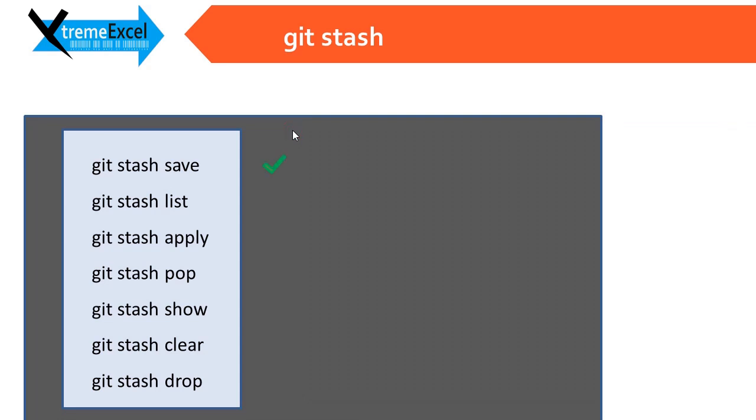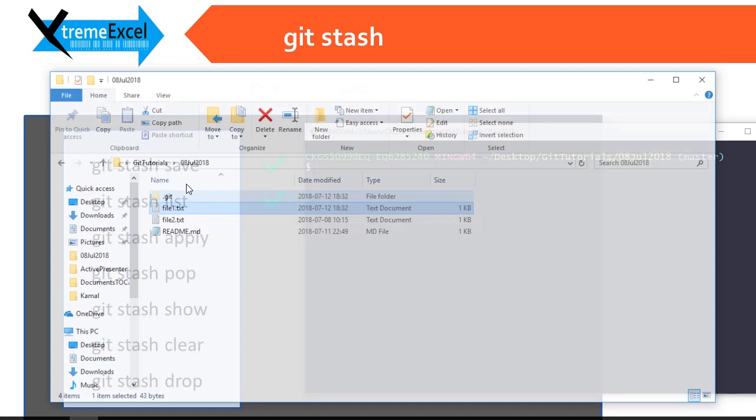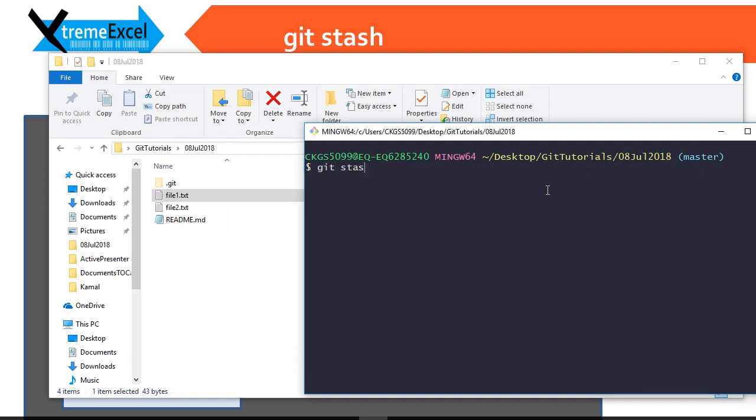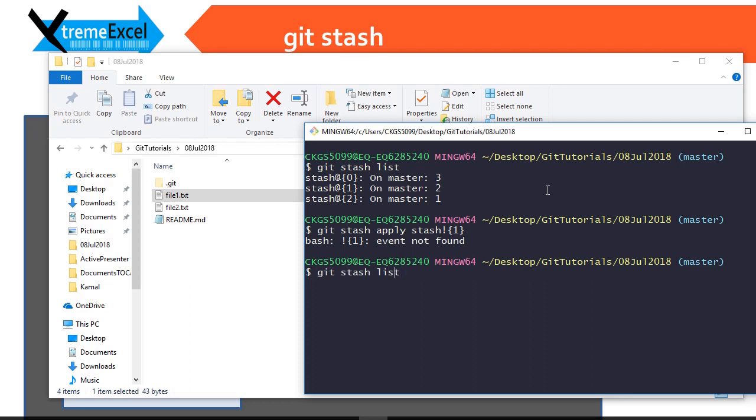We are done with git stash save and git stash list. Now we need to study git stash apply. We have created three stashes. I want to apply one of them — git stash apply and then the name in the format stash@{index}. Zero is the last one you have done, one is the one done in between, and two is the first one — it is first in, last out.